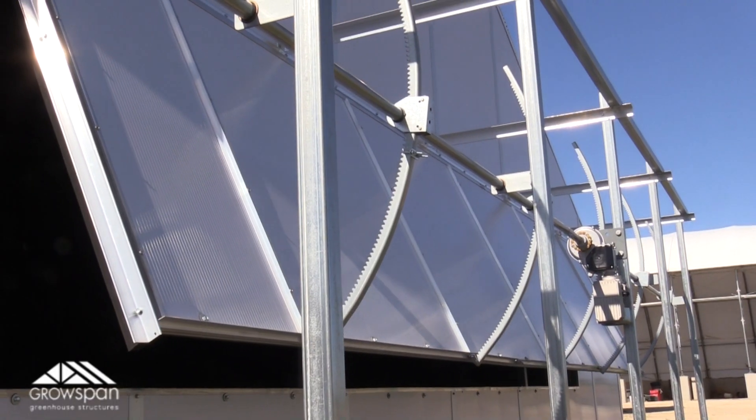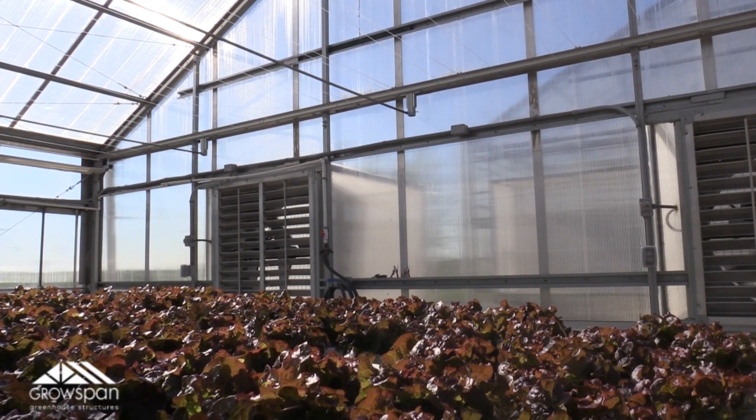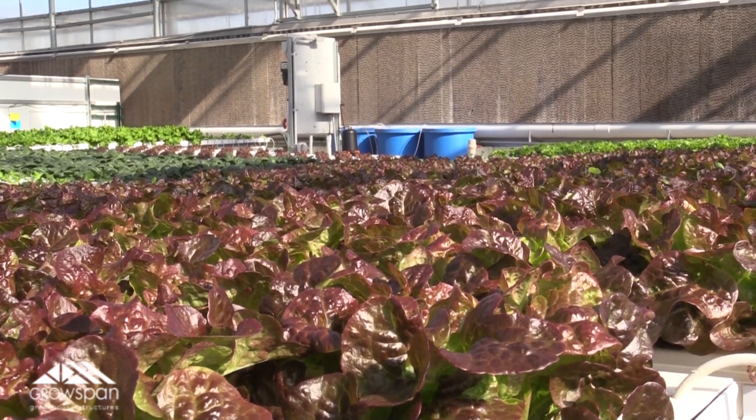Now this water circulation alone is not what creates the cooling effect. The cooling effect comes from air being pulled across the pads, which creates the evaporation. When all the circulation of the water is going on, the vent that runs along the entire back side of the greenhouse opens up and the big exhaust fans kick on, pulling large volumes of air across the pads and throughout the greenhouse.